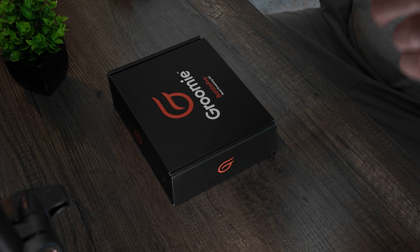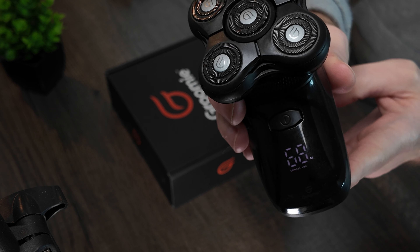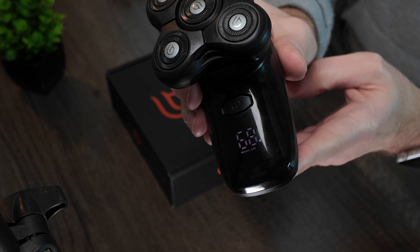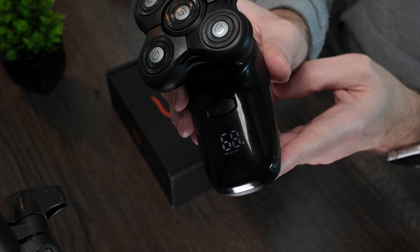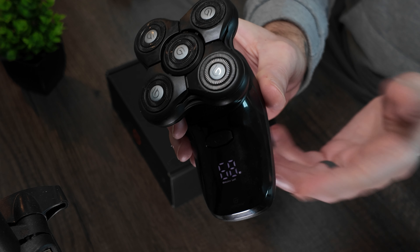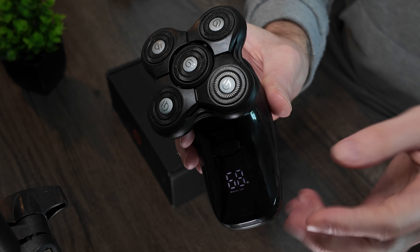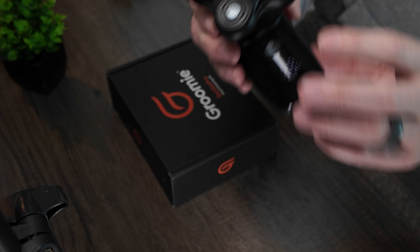It actually gets even better because this has a mini LED screen on it. I'm going to turn it on — you're going to hear the motors but you will see what I'm talking about. This mini LED screen actually times how long it takes you to shave — how long you use it per session. I didn't know it did this, but when I got it, it almost gamified shaving for me.